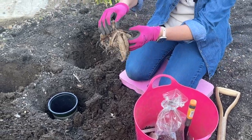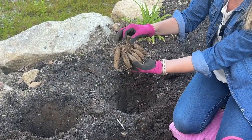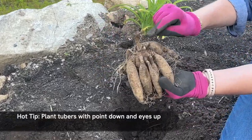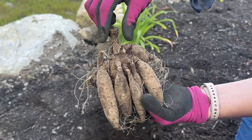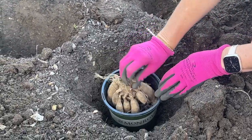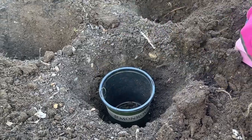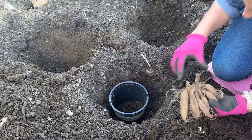If you remember from my previous dahlia video, you want the feet — the roots — pointing down, and you want to keep the old stem visible. Sometimes you'll see some new growth up top. That's a good fit. I'm just going to put a little soil in the bottom here.